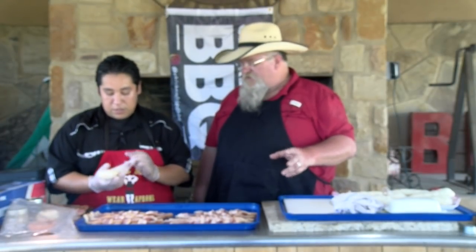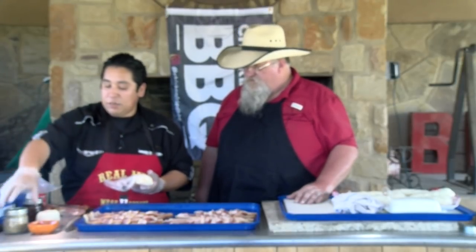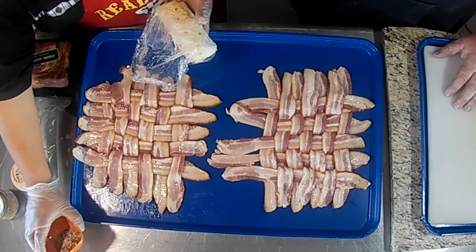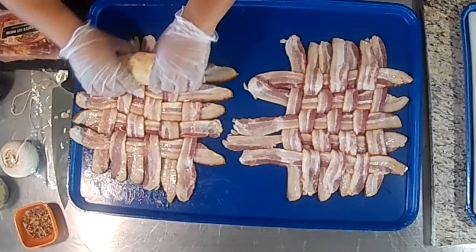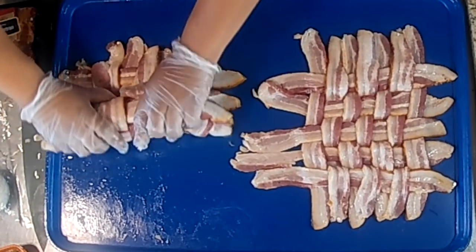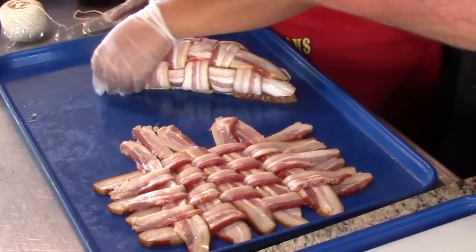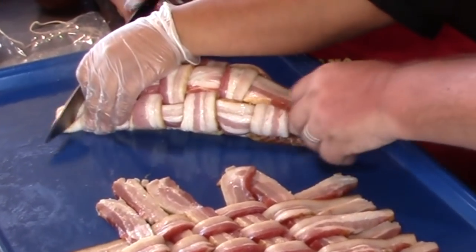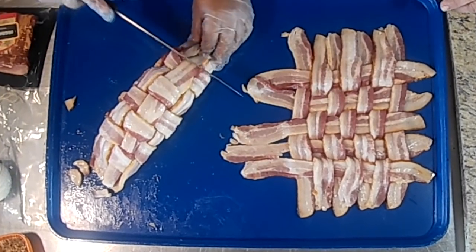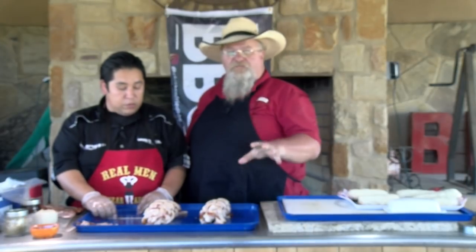His mashed potatoes have a special mushroom spice seasoning, which consists of kosher salt, red crushed peppers, thyme, black pepper, and porcini dried mushrooms. We roll this up now — you can always trim off the excess. We've got butcher's twine to tie this with, or skewers. Right now he's just going to cut off the tag ends.